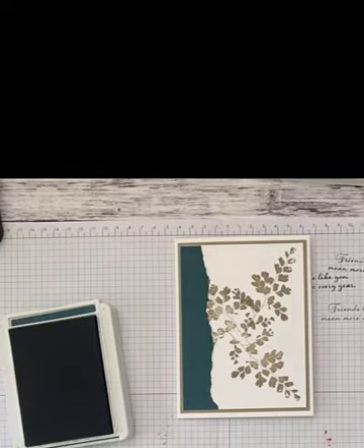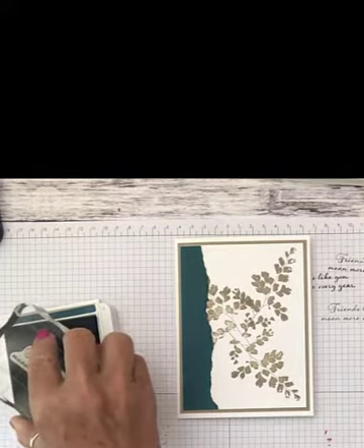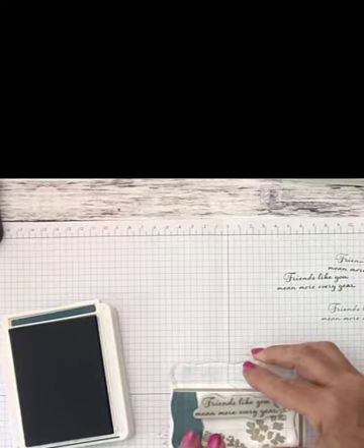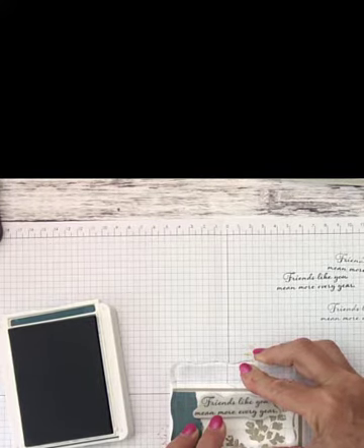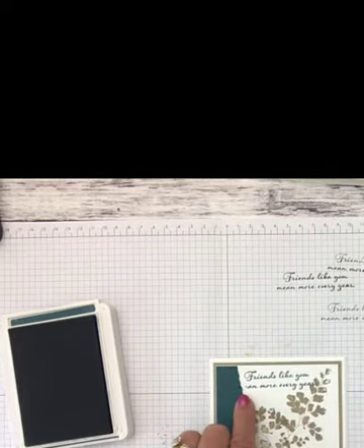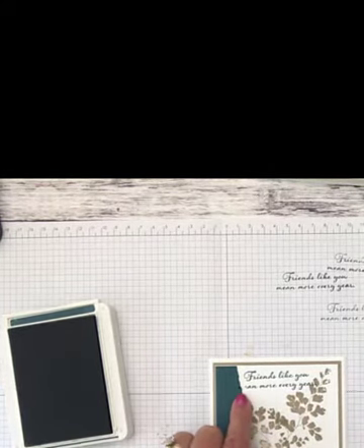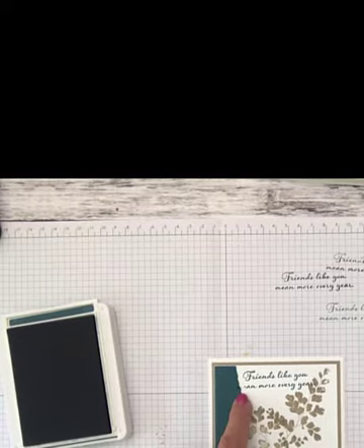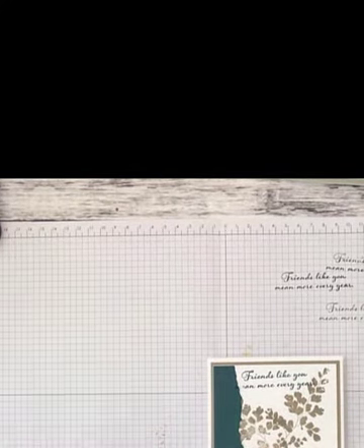We're going to do the sentiment that says 'Friends like you mean more every year.' I'll put a little bit of ink on that and place it at the top, lining it up right to the edge of the pretty peacock strip, then stamp down and let it sit. I noticed I didn't push hard enough in one spot, so I'll go back with my stamp-and-write marker off camera to fill in the missing letter. That's okay, we'll just move on.